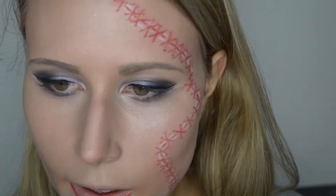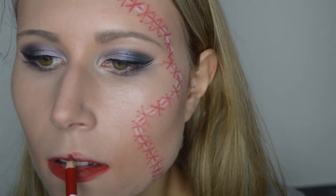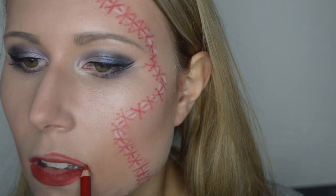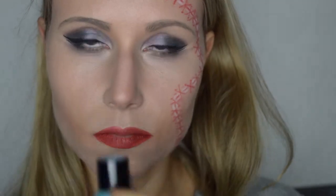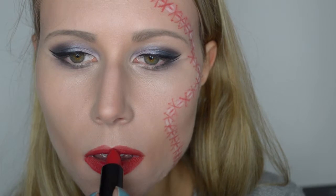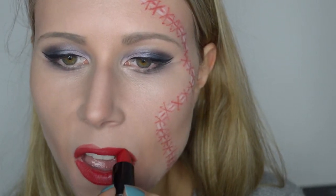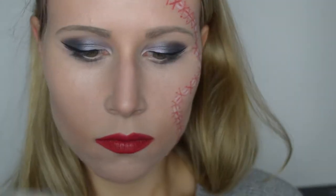We beginnen nu aan de lippen. Voor de lippen gebruiken we hetzelfde rode potlood waarmee we het litteken hebben getekend, en we lijnen onze lippen volledig in. Vervolgens brengen we een rode lippenstift aan — ik gebruik de matte lippenstift van Catrice. Ik weet even zo gauw niet hoe die heet, maar ik zal het hieronder erbij zetten. Nu komt het leuke gedeelte: we gaan onze lipstick uitvegen.